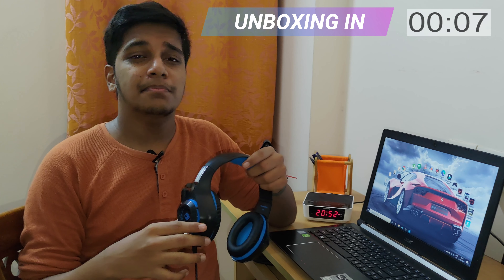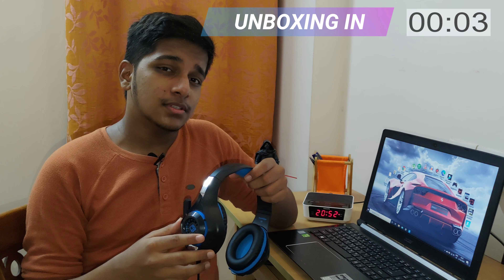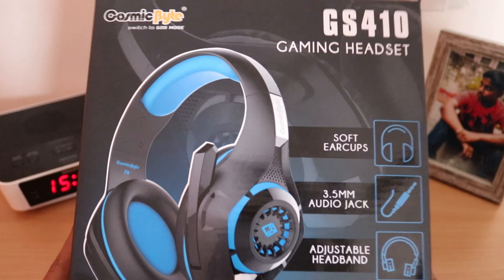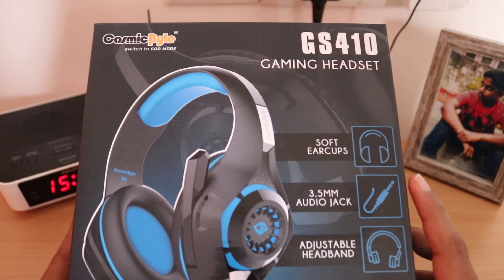This headset is compatible with all platforms like PS4, Xbox, Microsoft, Android, and iOS. So friends, let's not wait and get to the unboxing of the Cosmic Byte GS410 gaming headset.